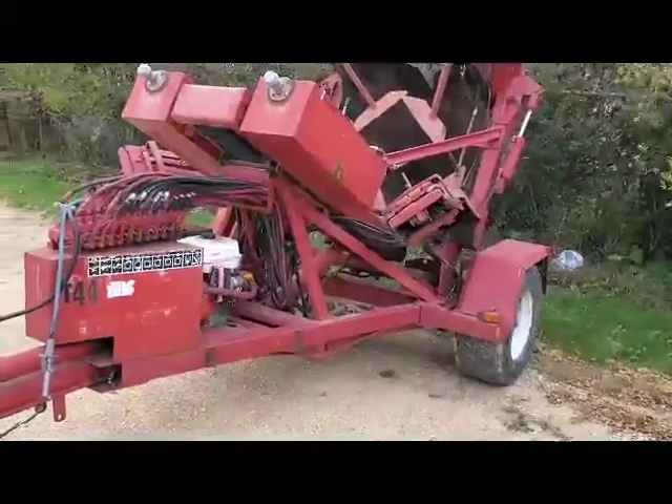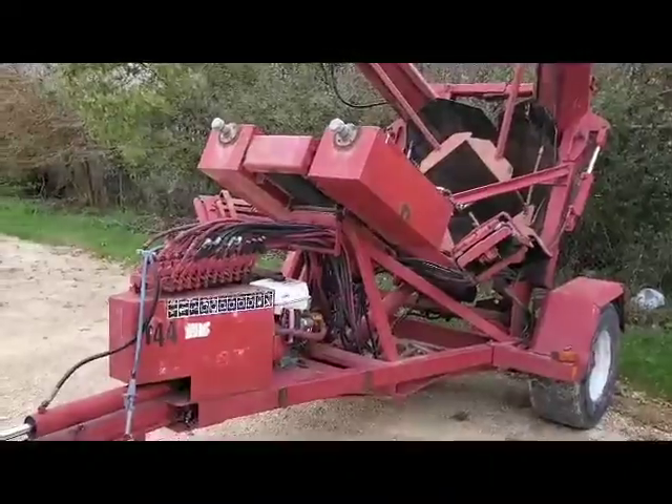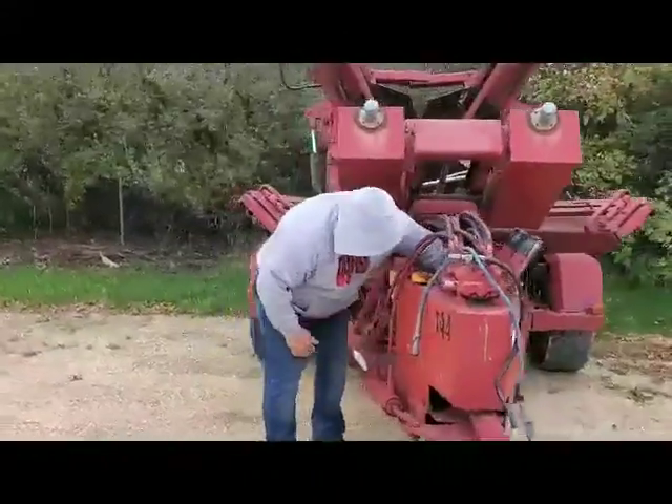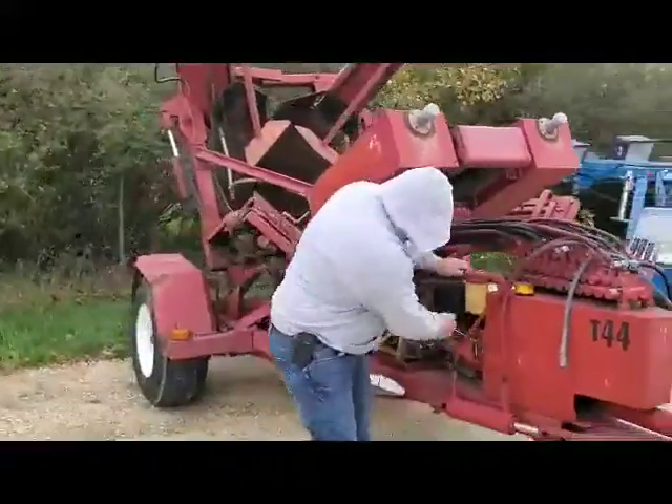Next up for auction, I got a 54 inch Vermeer Tree Spade. We ran it through everything. It does have electric start option on it, although there's no battery.